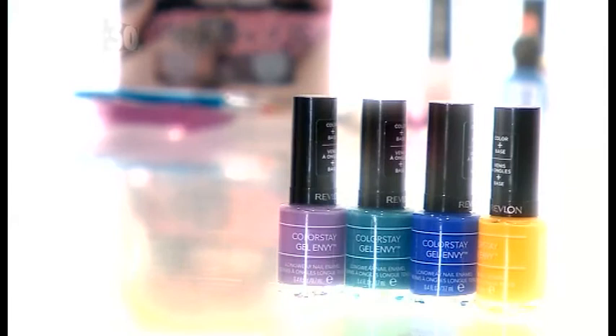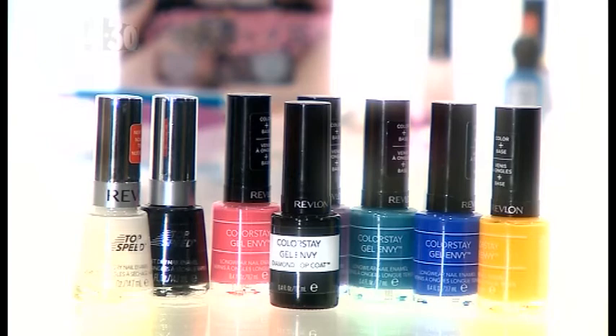For this style you will need 1-5 colours of nail polish, some black nail polish, some white nail polish, and a top coat polish.